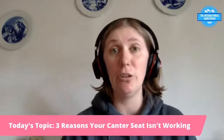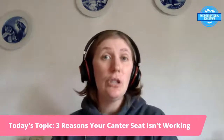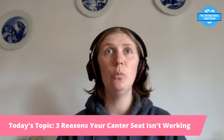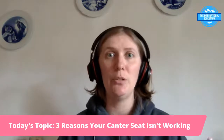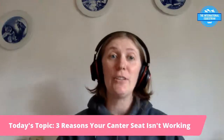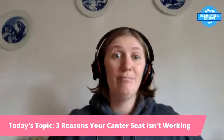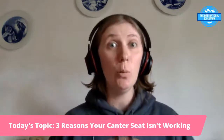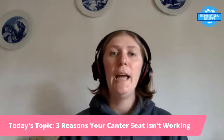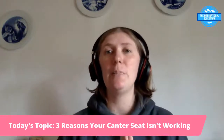Apart from those three things, another solution is knowing your seat bones — knowing what they are and where they are. If you're sitting too far back on your tailbone, that's not where you want to be. If you're too far forward, you're sitting on the pubic bone, which is uncomfortable and incorrect. You need to find your seat bones — there is a balance point.